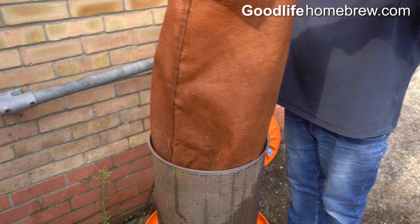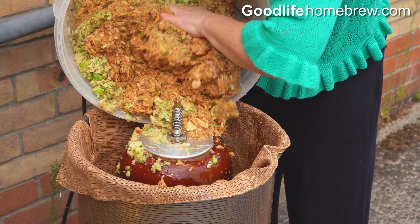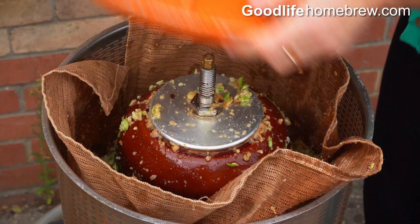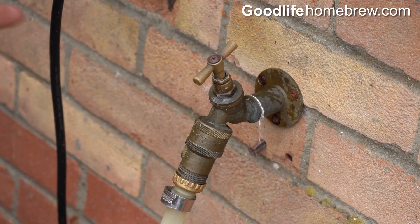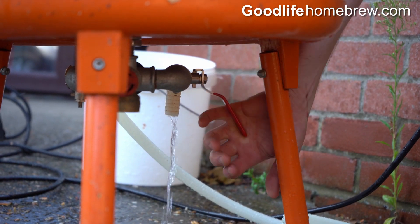To prepare the press, place the bag into the cage folding the edge over the top. Pack in your pulp, put on the lid, turn on the water tap, and close the drain valve at the bottom of the press.